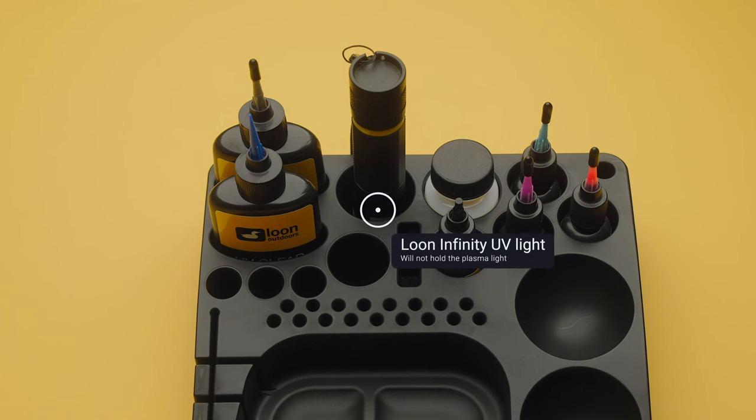I used one of those slots to hold my Infinity Light. It'll also hold a bench light, but it will not hold the big plasma, so you've got to find another spot for that.